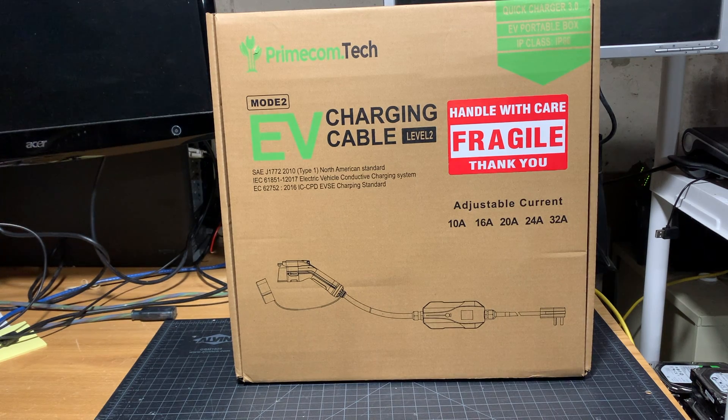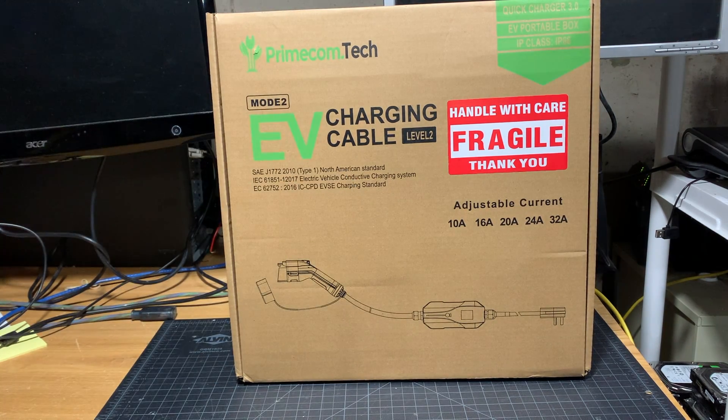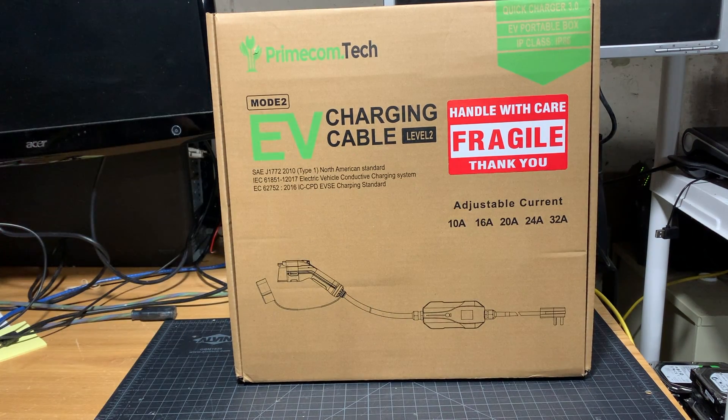So why did I pick this particular charger out of so many? Number one: adjustable amperage. My circuit breaker is only 30 amps, and you're not allowed to use 30 amps entirely. So basically my target is 24 amps, because you're only allowed to use 80% of the 30 amp circuit breaker.